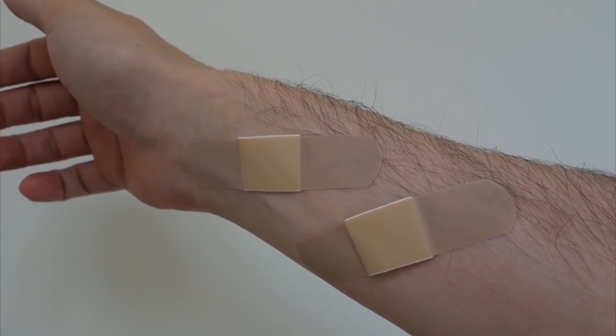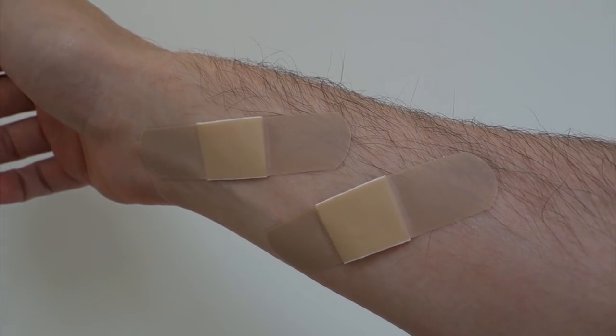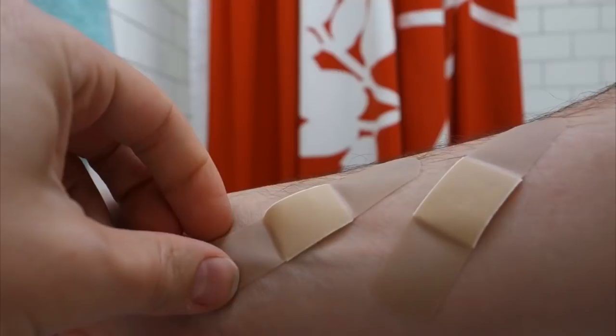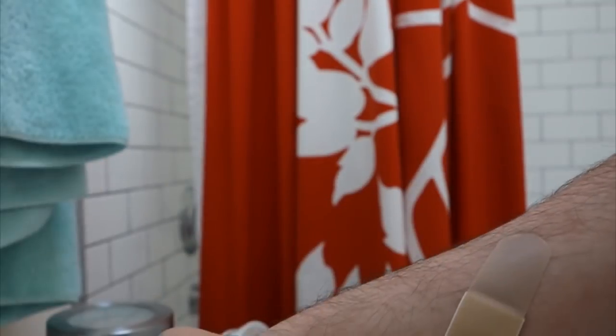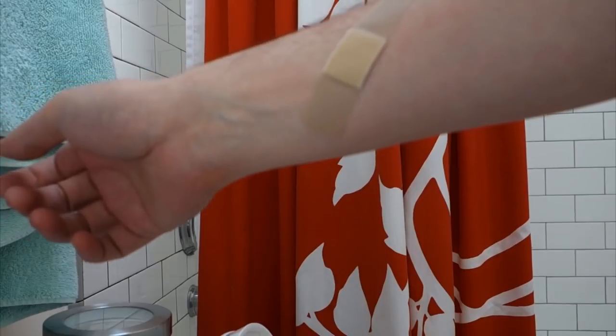So there's some level of pain when they're removed. I'm going to pull one off normally and then pull the other one off after blow-drying it for a while. All right, let's take this one off normally — okay, that hurt, mostly where the hair was. Now I've got to blow dry this one.